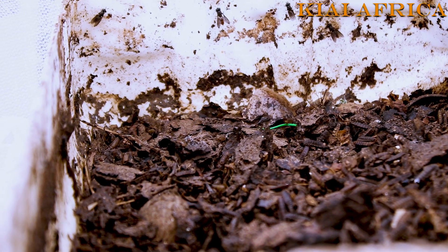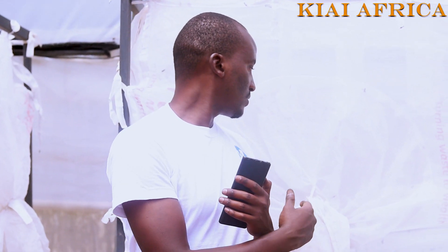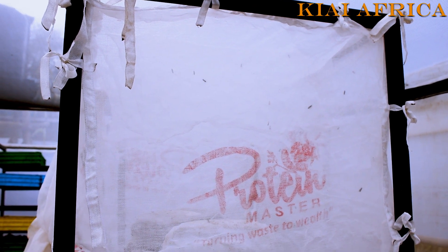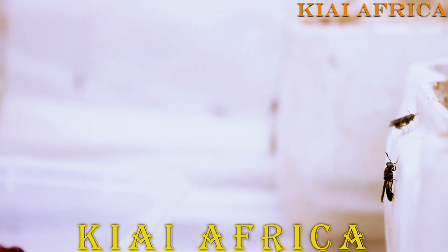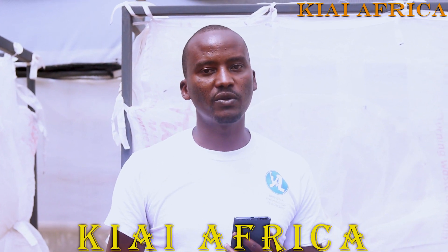One adult fly can lay from 300 to about 1,000 eggs depending on the size of the pupa or adult fly. What we do here is set aside about 10 percent of the larvae we produce and put them back into the cycle. From here we are able to get far more eggs and continue the cycle — producing eggs, introducing waste, getting our animal protein and organic manure.